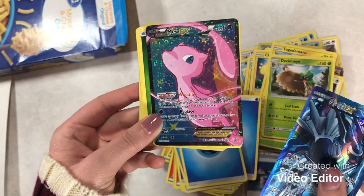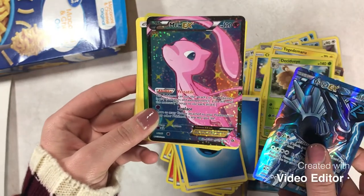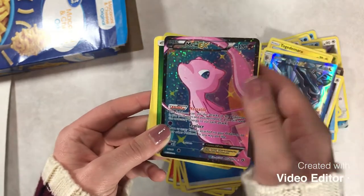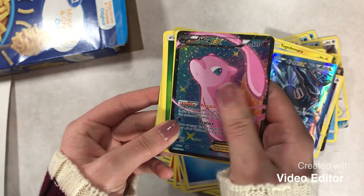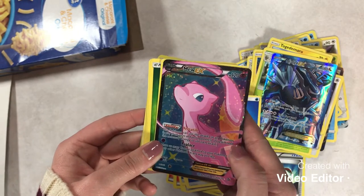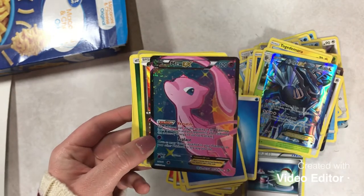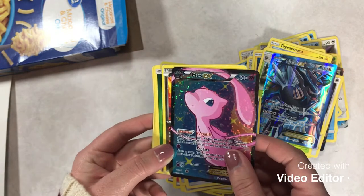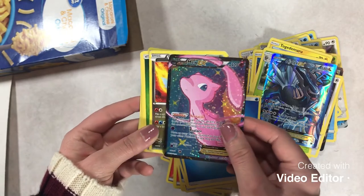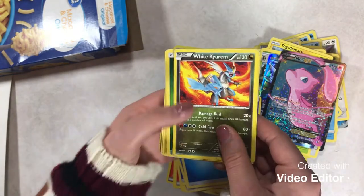You don't know the feeling that I'm feeling right now to see this Mew EX. It's so beautiful. I can't believe I'm holding this in my hand right now. You guys, I'm dying — in the best way possible. I love that. Somebody's gonna try to trade me for this and I'm going to go through the biggest conflict I have ever gone through in my life. But oh my gosh, that's beautiful. Okay, I'll continue now.